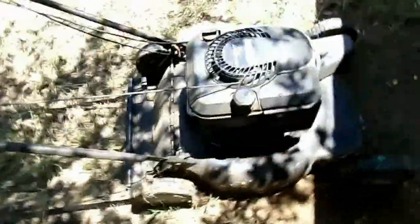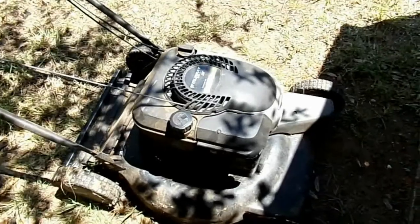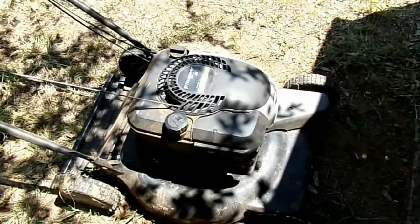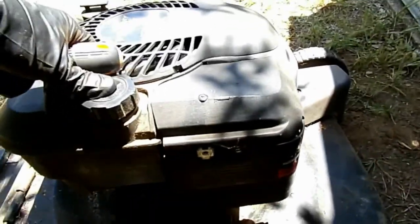Today we're going to take a look at removing the carburetor on this Murray 22 inch six and a quarter horsepower Quantum engine. Tools you're going to need are a Phillips screwdriver, a 3/8 socket, and a 5/16 socket.